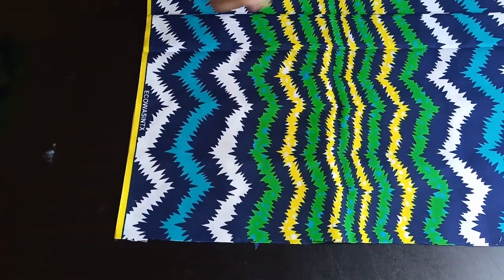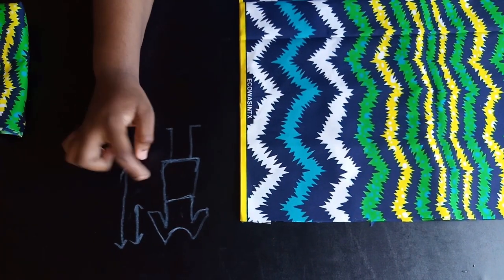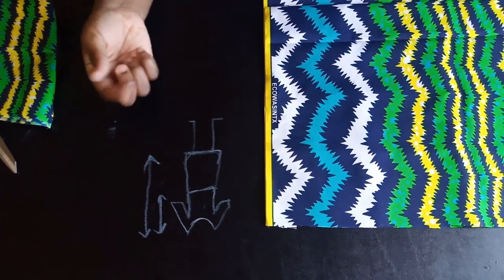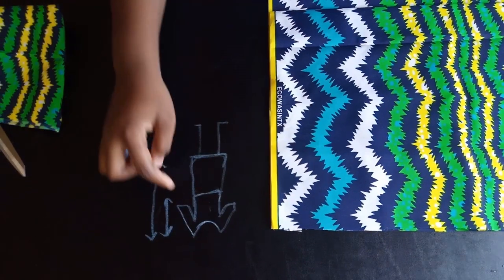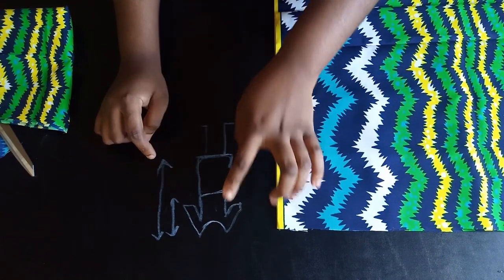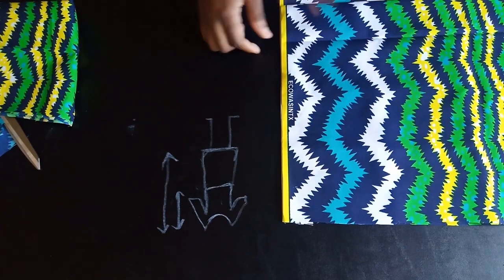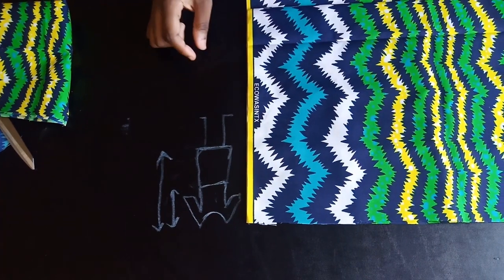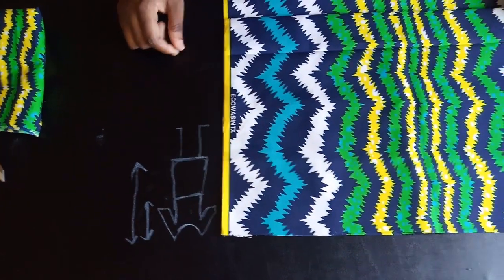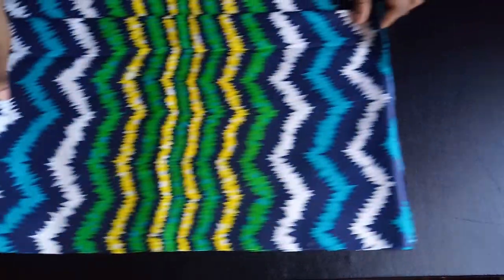To get the length for the bottom skirt: measure your full desired length — I'm using 42 inches, which is shoulder to knee — then subtract your shoulder-to-waist measurement. My shoulder to waist is 18, so 42 minus 18 gives 24. Wait — that's 22 inches for the skirt length. Then add 1.5 inches for seam allowance, giving 23.5 inches total length.